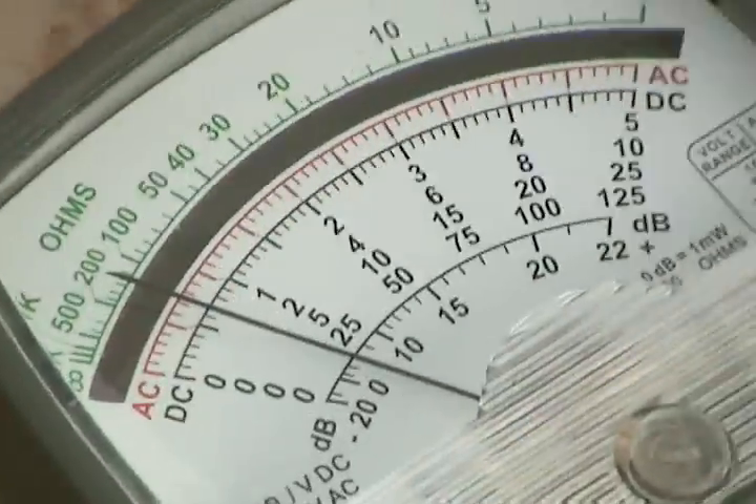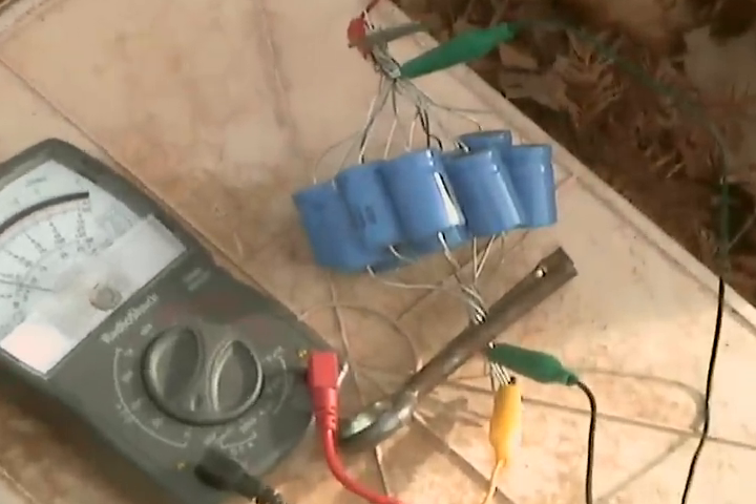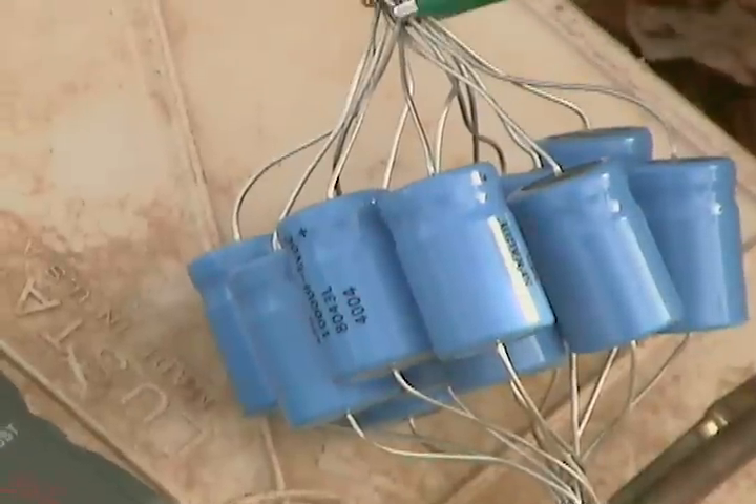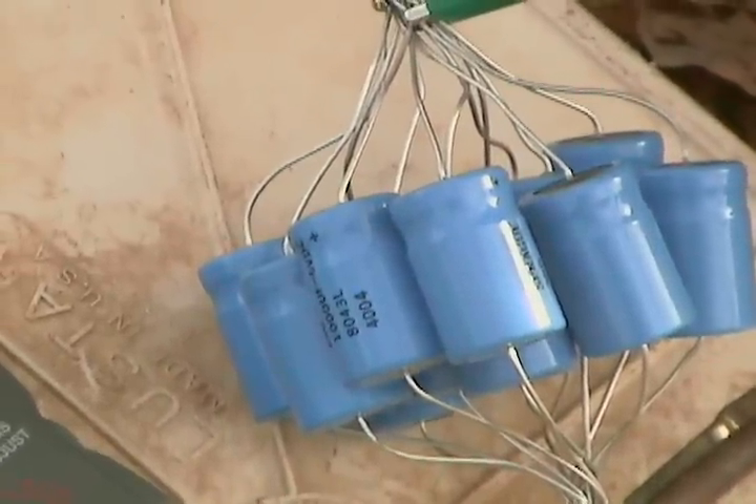But we've charged up a whole bunch of them now. See, we've charged up all of these. Now we're going to discharge them into an LED in a dark room and show you how we can light it up. Tree power.